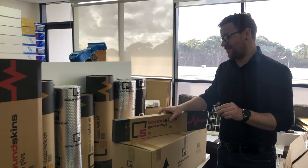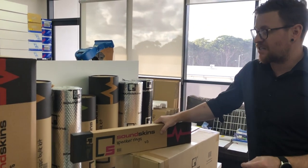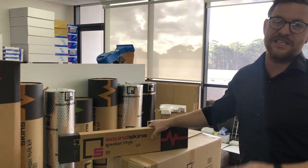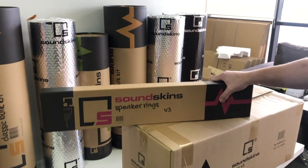Alright guys, so pumped about this. This is very exciting news, especially in North America, because we've never released these SoundSkins rings in North America, but we've actually come up with a new version 3.